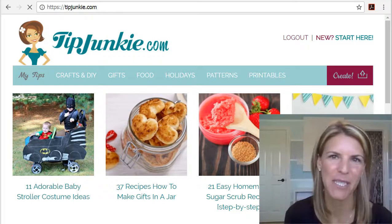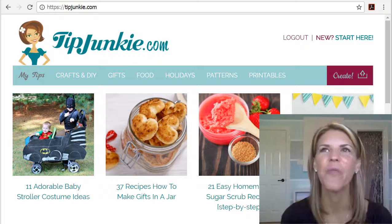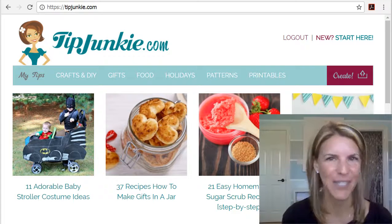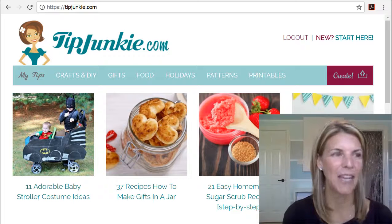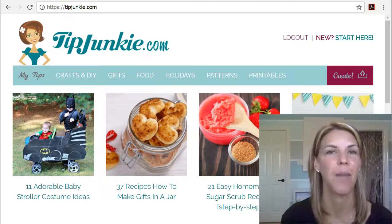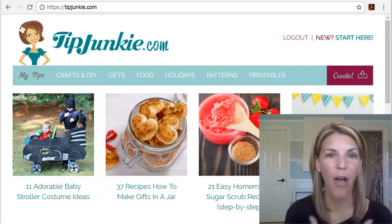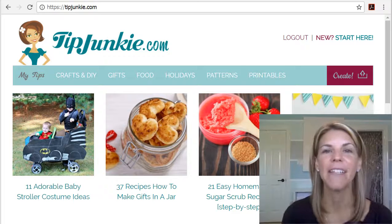There are some really great perks about becoming a member of TipJunkie. Of course it's free. When I started TipJunkie about 10 years ago, I first started blogging on my personal blog and it only took me about a month or so to realize that I don't want to talk about myself and what I'm making. I want to talk about all these amazingly talented and creative women online.